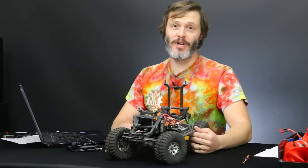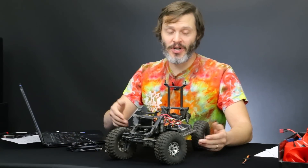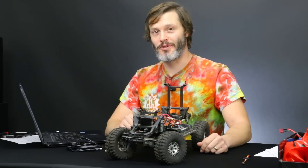Have you purchased a new electronic speed controller for your rock crawler, or any other rig for that matter, and you put it in and it didn't quite work out right? Well, you probably need to program it for your use. I'm John Holmes, and this is Programming Your Brushless ESC.